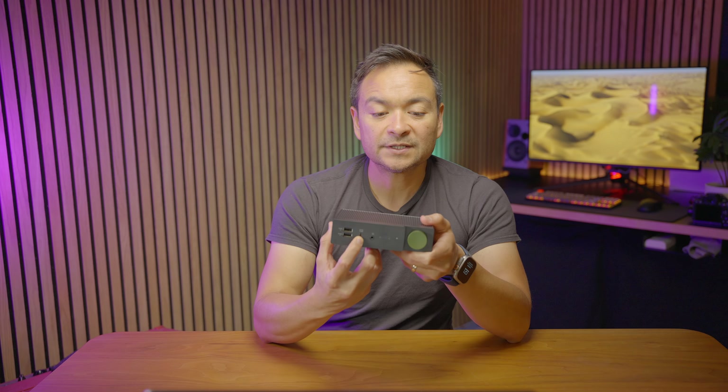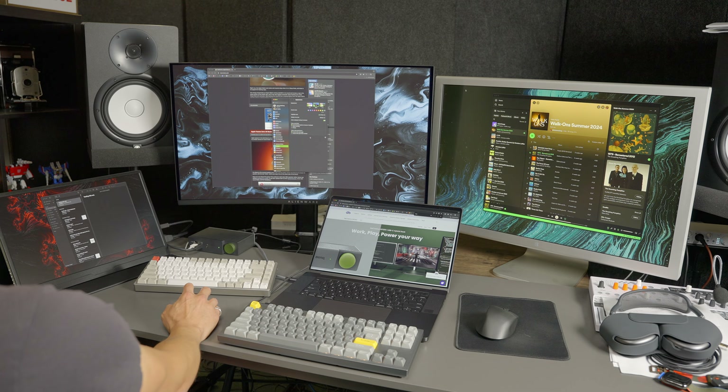This USB-C port on the front gives 36 watts of charge. These two USB-A ports give 7.5 watts of charge. And the USB-C port on the back actually gives 100 watts of power delivery to your laptop. So that is pretty awesome.